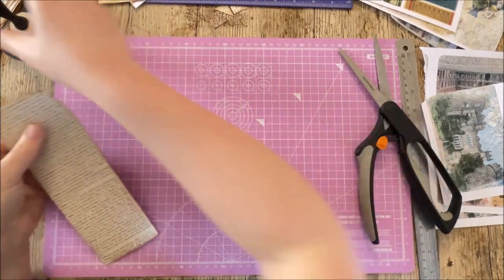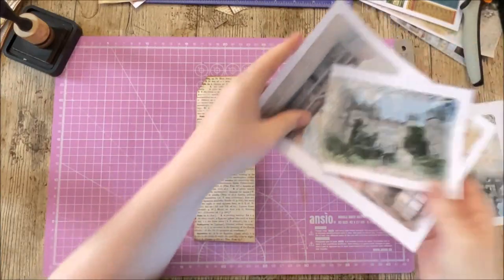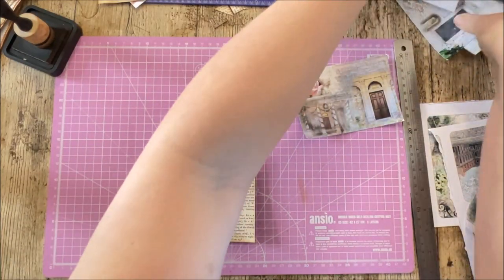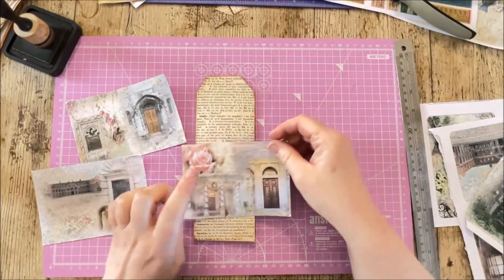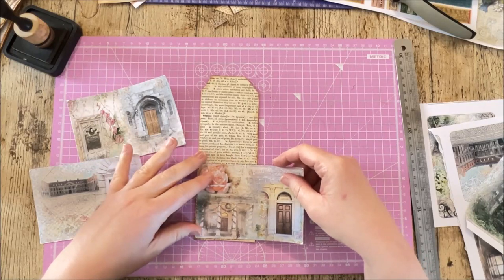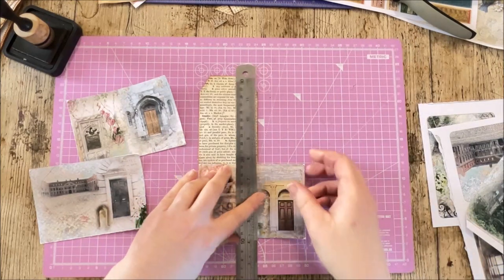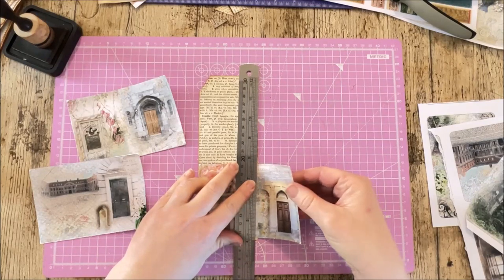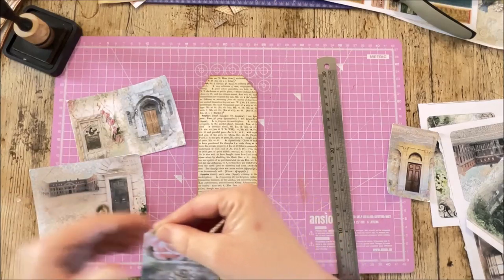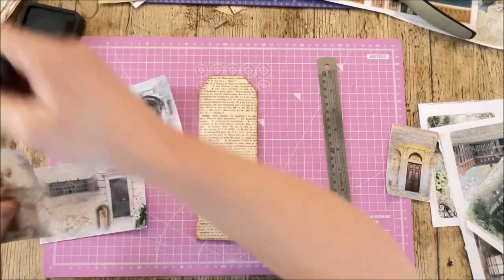They look fairly even. Next I'm cutting up some of the journaling cards from the Dublin Doors kit to collage on the front — I really like these images. I'll use this one here, place it on the book page, trim off the edges, and ink around it. That piece goes there.